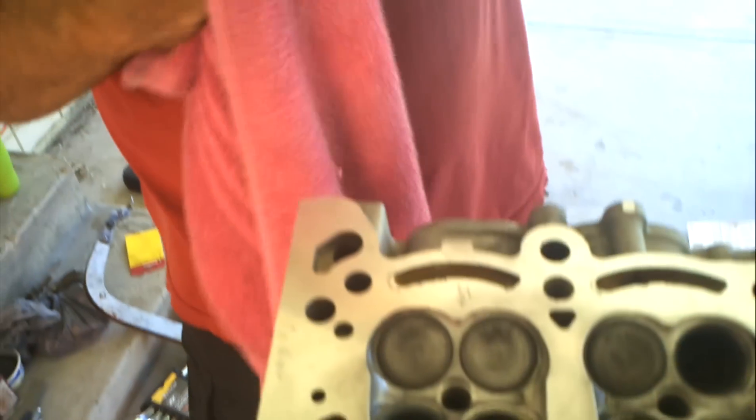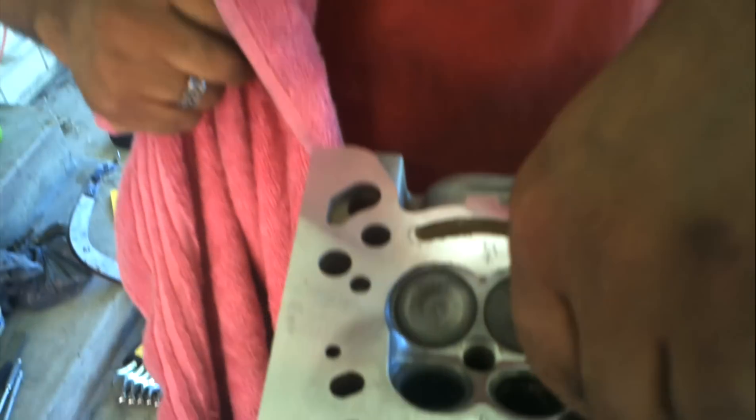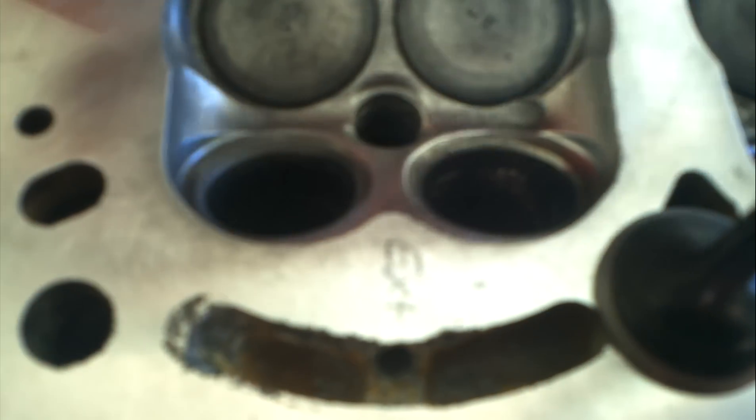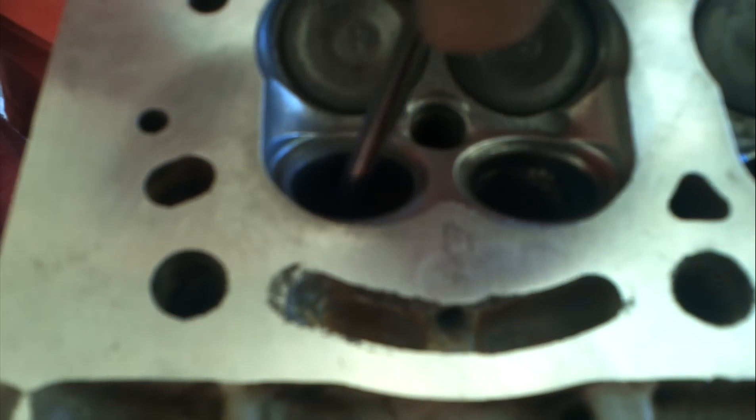This can be done as many times as a person wants to. Now look — this surface gets even better looking. Look at that valve now: nice and dark gray, which means we've got a nice cut in the surface. And you can see the difference between that surface and that shiny one. That shiny one is from up and down movement — it's buffed itself a nice polished area. That's not good. I notice we don't have any huge black spots in here, so that valve is matched with that.